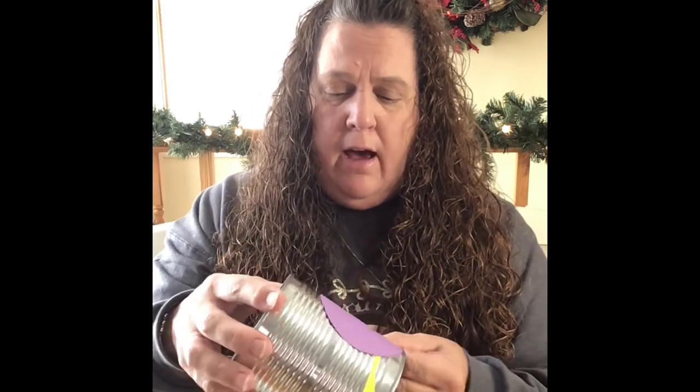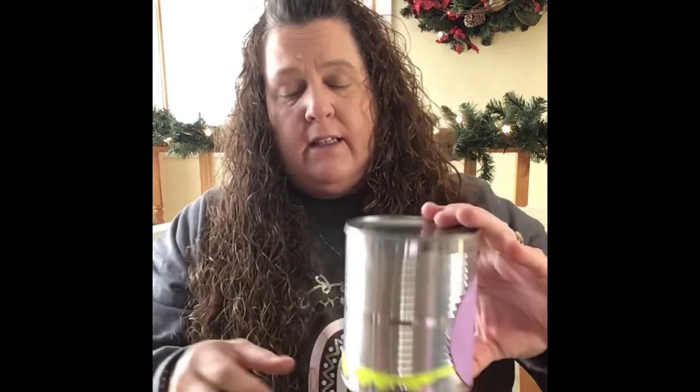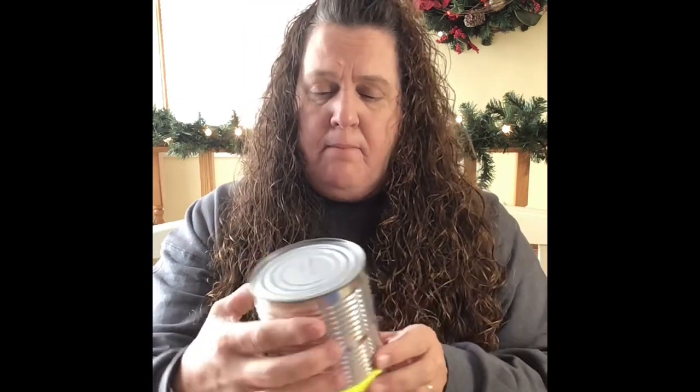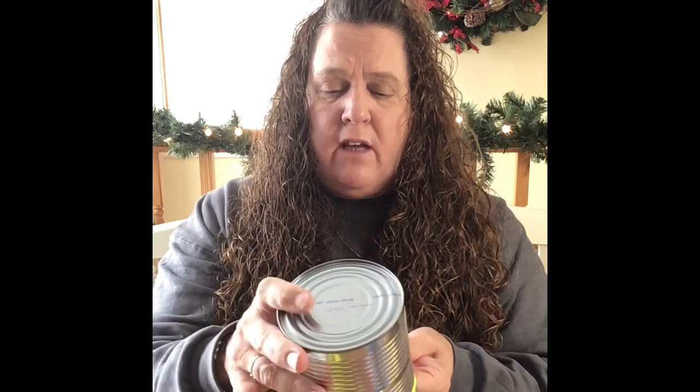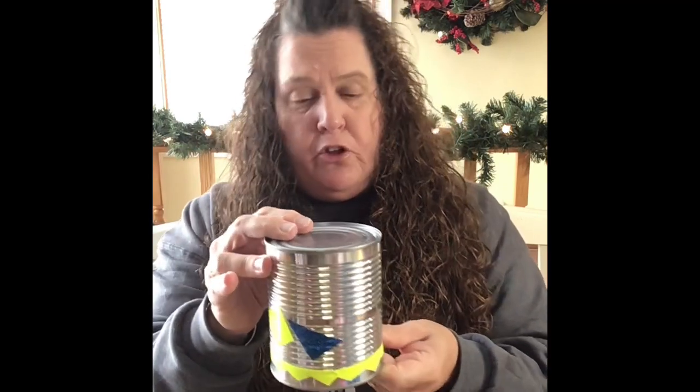You can keep adding colorful paper, stickers, whatever you want to add to your drum — because it's your drum. I can't wait to see them! Your parents can take pictures and then we will use them in music class. Have a great day, have fun, and be so creative with your drum!